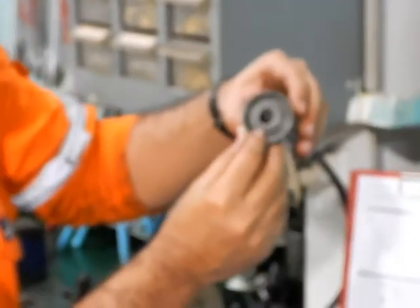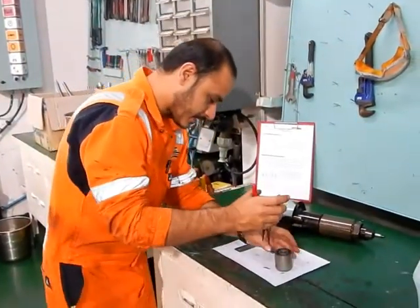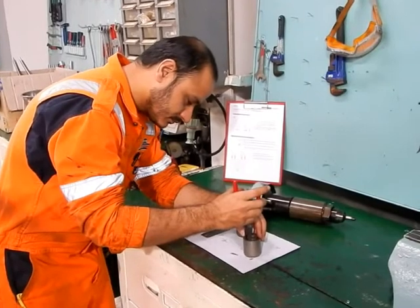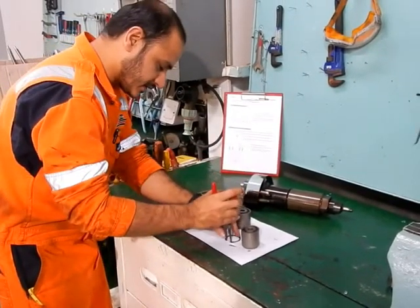You can see here there is a circlip. So we will remove this circlip, because this is under it. So I removed the circlip.